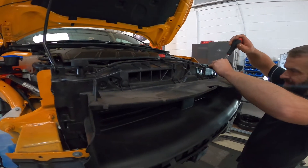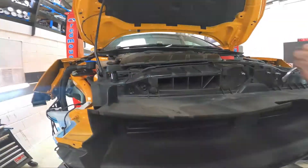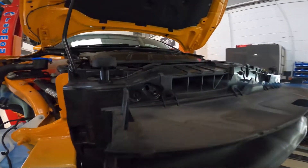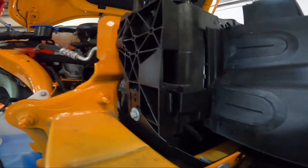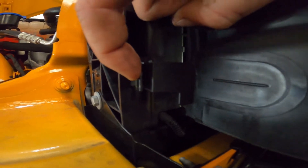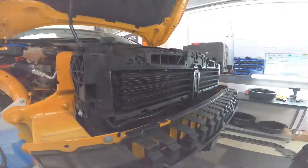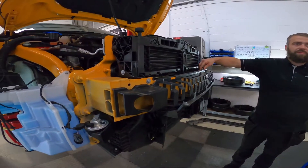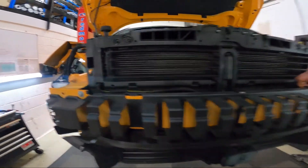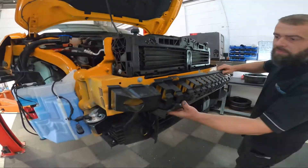Step number one: remove the four push clips from the upper louvres. Once the four push fits have been removed, please pay attention to either side of the intercooler — there's a peel clip there. Release and give it a short sharp pull. Remove the louvre shroud, remove the crush bar guard. Go clips done — remove and save for refitting.